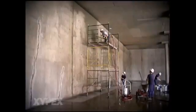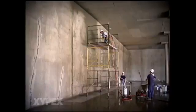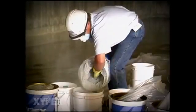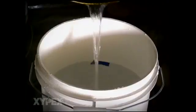Xypex Concentrate can be applied by brush or, as in this industrial application, by a spray machine. Xypex Concentrate is mixed at a ratio of five parts powder to three parts clean water. Marked containers to ensure correct proportions of Xypex powder and water are recommended. Add water to the Xypex powder and mix thoroughly to a thin slurry consistency.